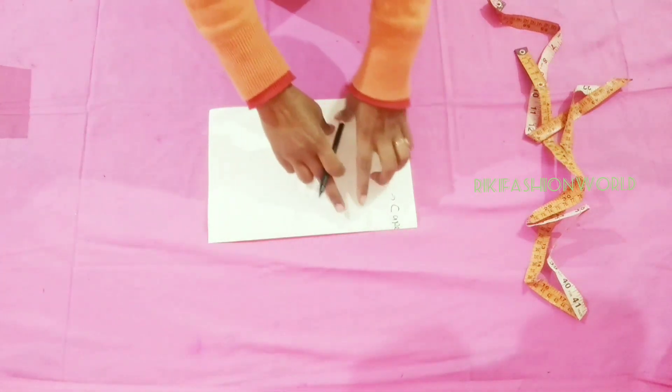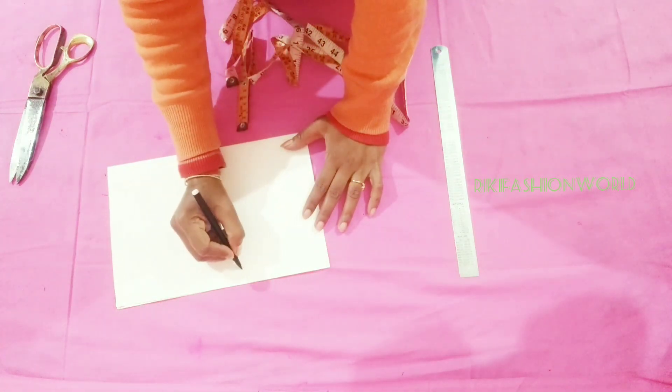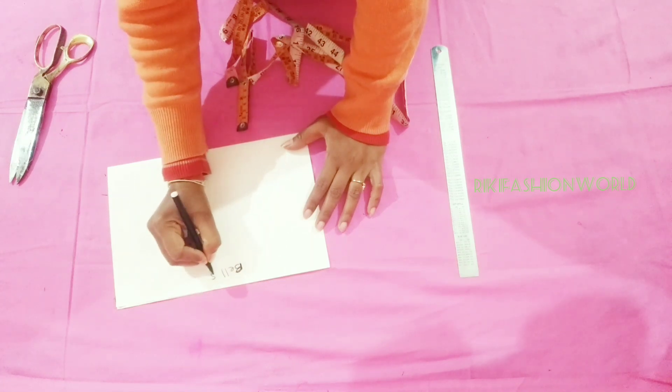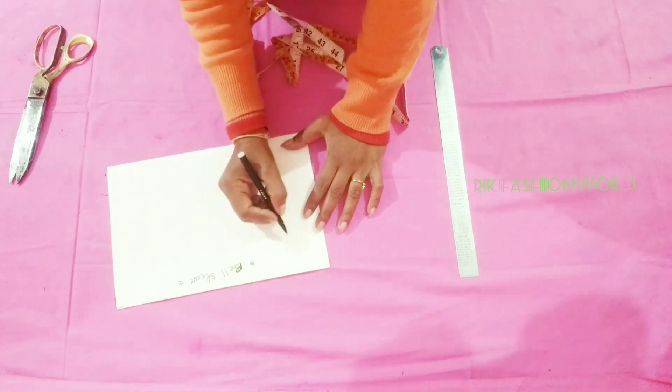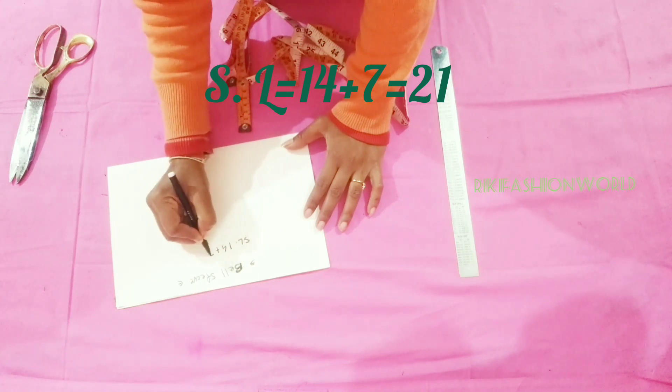Let's get started. I have taken a blank paper. First I will tell you about drafting. The title is bell sleeve. The length of the sleeve I have kept 14 inches. I will do 7 inches plus 7 inches plus 7 inches. The total is 21.